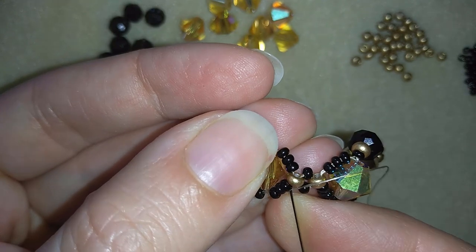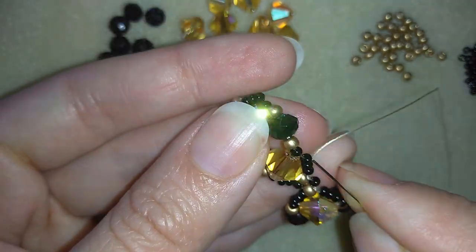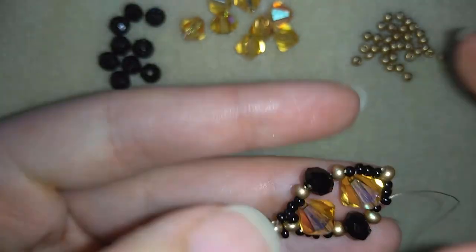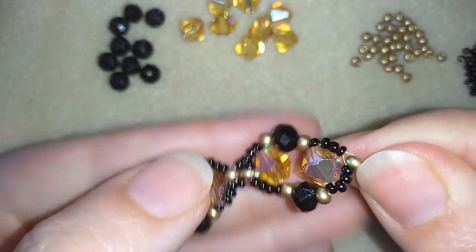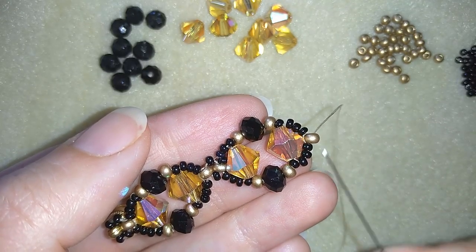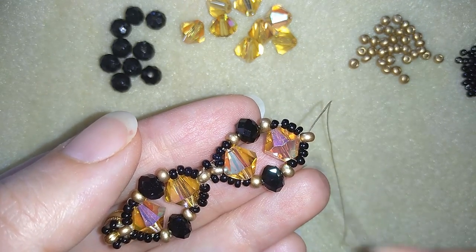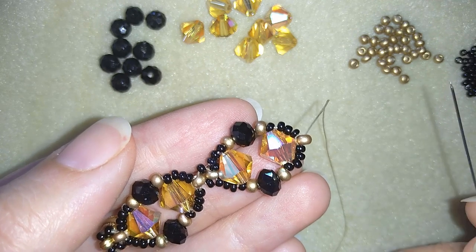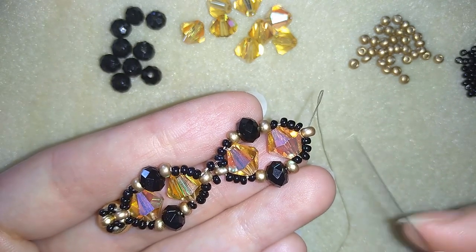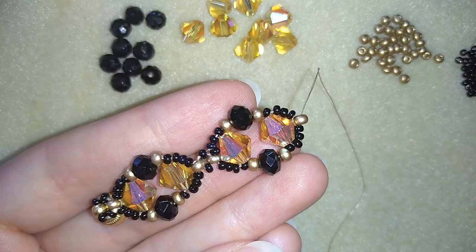Turning my work the way it's easier for me, I'll go through all of my beads here. From here on I will continue repeating this element the same way I showed you before: first add black, golden, black, and then start the element the same way. If your thread is over, I have tutorials showing how to add a new thread — just write me in the comments and I'll link you to that part.